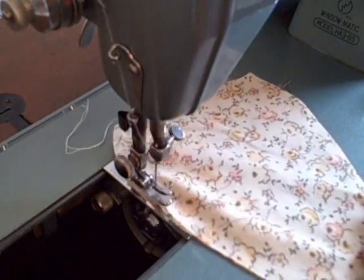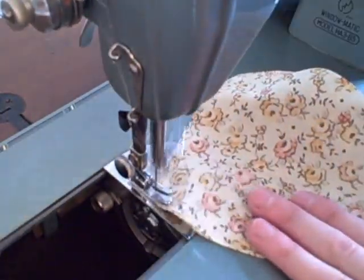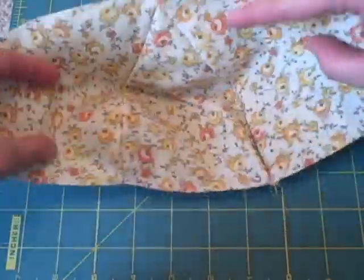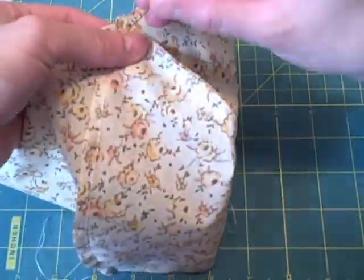Take one set of main pieces to the sewing machine and sew one curved side with a ¼ inch seam allowance. Open the pieces and line up the third one and sew. Repeat with three more pieces, then lay the two halves right sides together and pin.